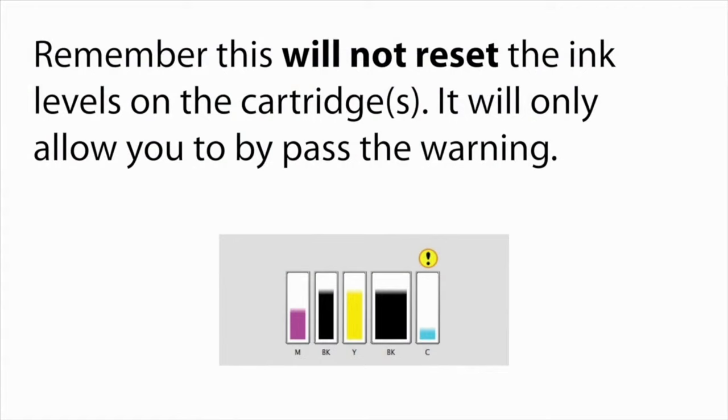Remember, this will not reset the ink levels on your cartridges. It will only allow you to bypass the warning.